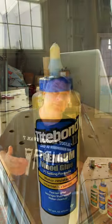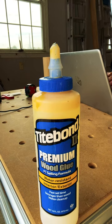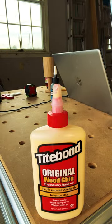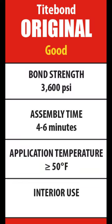There's really only four differences between all these glues. The first and most important is the open time. The shortest open time is Tight Bond 2 Premium, which gives you about three to five minutes. Next up is Tight Bond Original, giving you approximately four to six minutes.